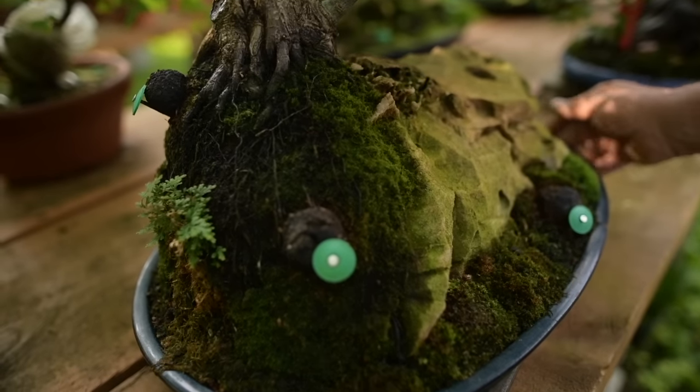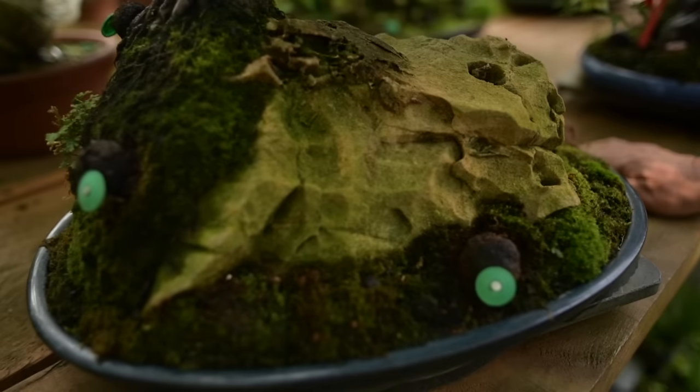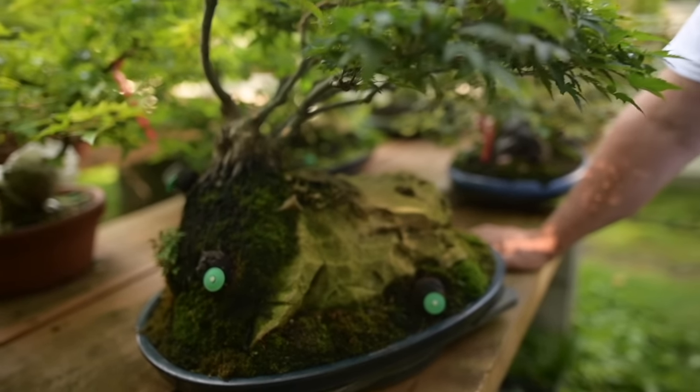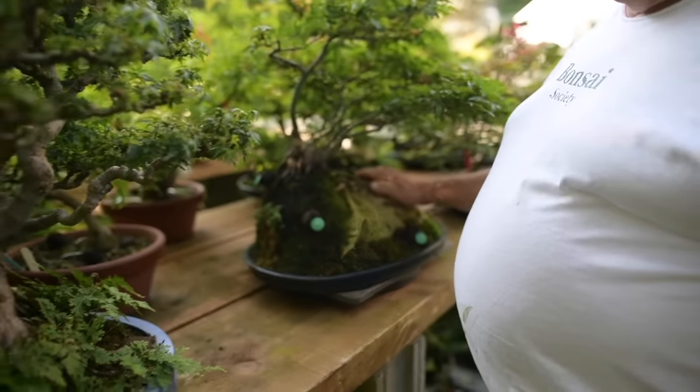The rock is an interesting one — it came from the bottom of Lake Champlain. There were divers diving to the bottom of the lake during the night and pulling these out. I acquired three of them — really interesting stones.